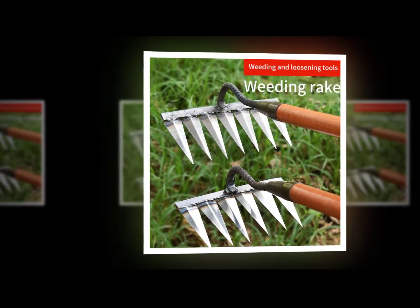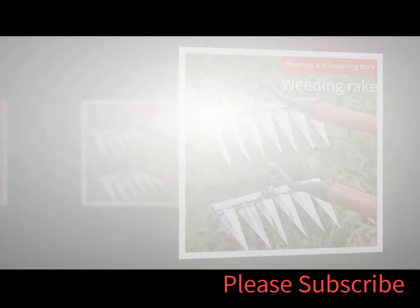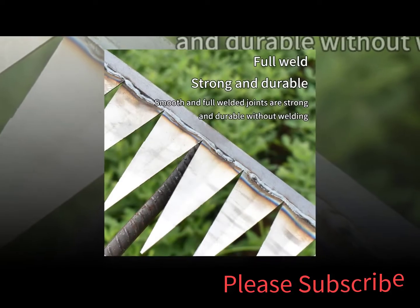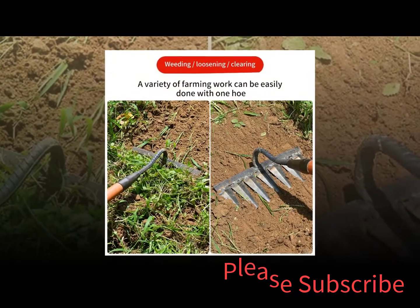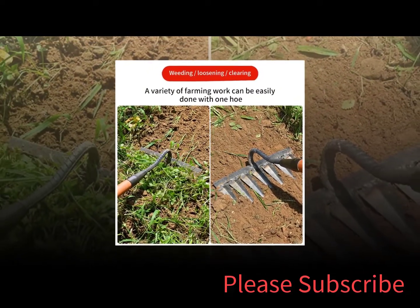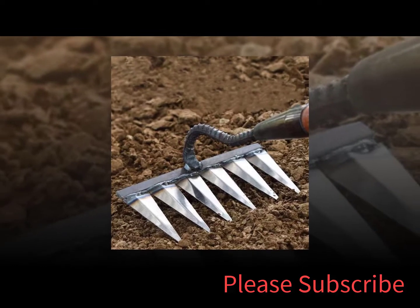A weed puller is a tool that pulls weeds out of the ground. It consists of a long pole with a hook at the end. When pulled back, the hook grabs hold of the root of the weed and pulls it out of the ground. Weed pullers are useful for getting rid of weeds in hard-to-reach places.